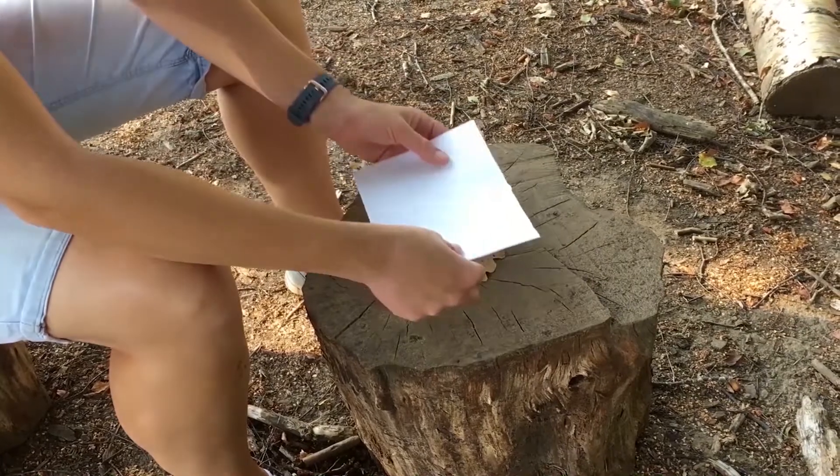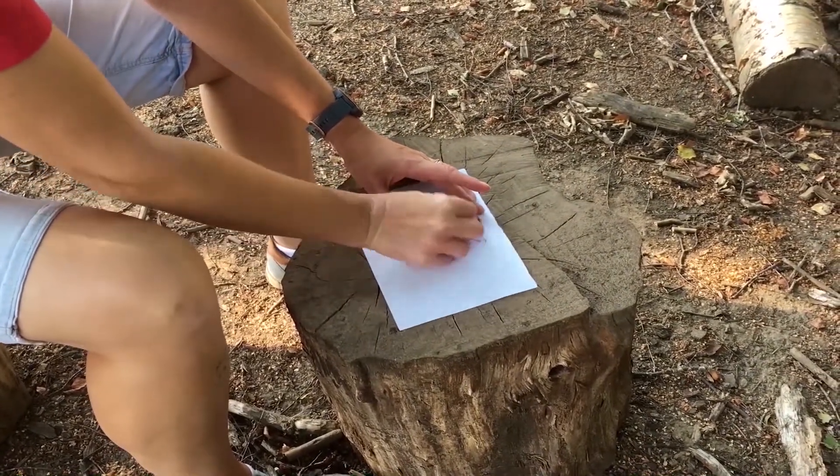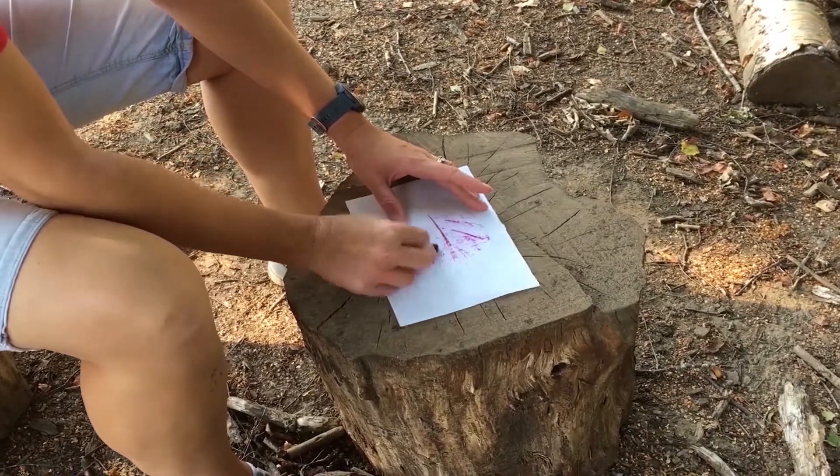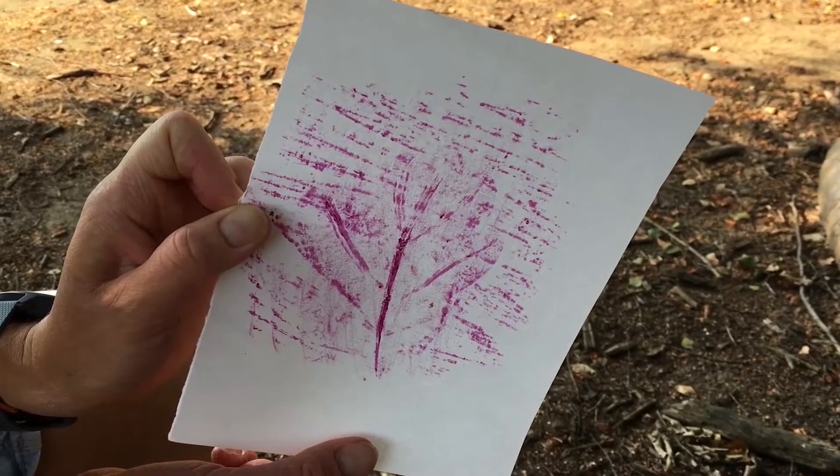You can also use a leaf — put your paper on top of your leaf and then you rub, and the texture of the leaf comes through. It's a brilliant one to do in the autumn, but it works all year round too.